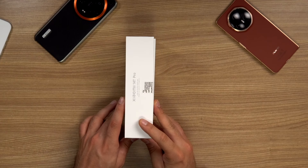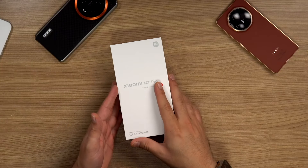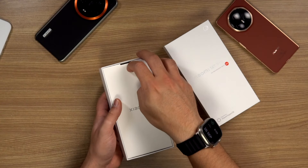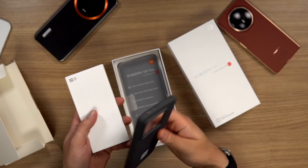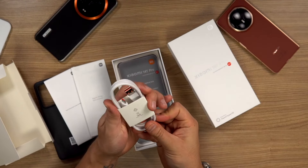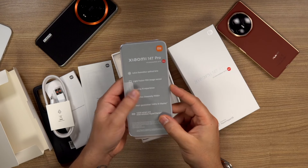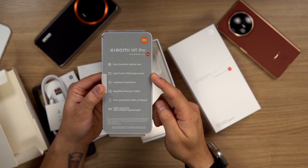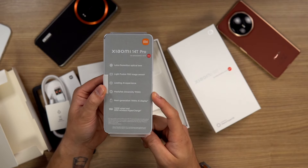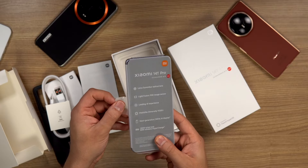This time we have a slightly smaller box because the one I have is from the EU, so it does not have a charger in it. But if you're based here in the Middle East, don't worry — there will be a charger in the box, as per what I've been informed. Inside the box we've got a SIM eject tool, a little case, some documentation, and a Type-C to Type-A cable — Type-A cables need to die. And of course, the phone itself. Long list of specs: Leica cameras, their new image sensor, AI experiences, MediaTek 9300 Plus processor, 144Hz display, and 120W wired charging. Super excited to check all this out.